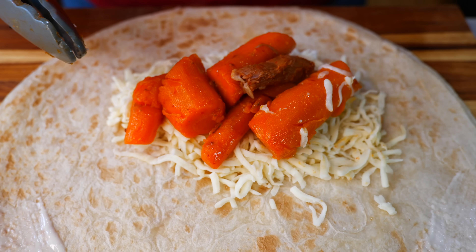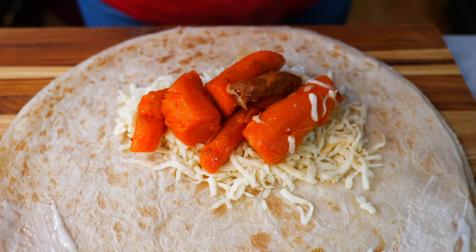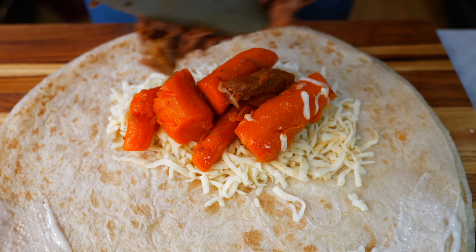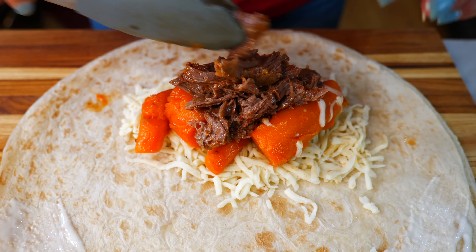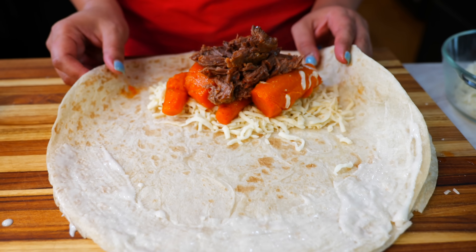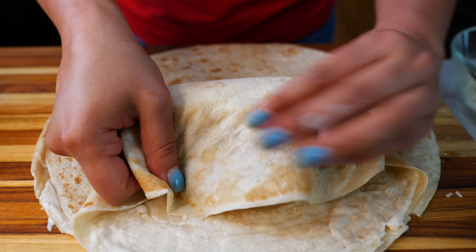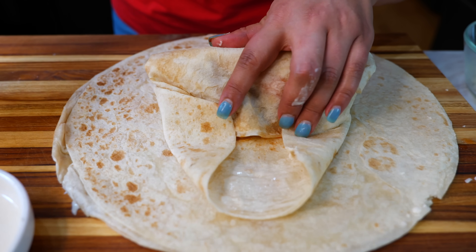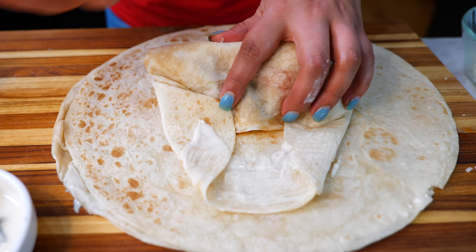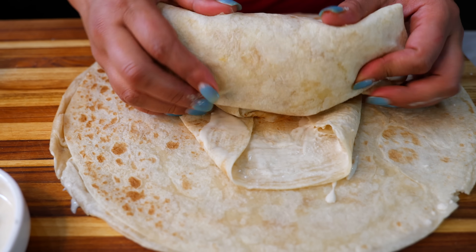My youngest son is more like me — he loves the carrots. I'm going to be adding carrots to this chimichanga because you guys know our family, we like to put carrots in our birria; it really enhances the flavor. He said, 'Mom, can you put carrots in mine?' I said yes. These carrots are absolutely delicious. So if you have family members with a dietary restriction, you can just use the carrots from your birria and nobody's going to be left out.